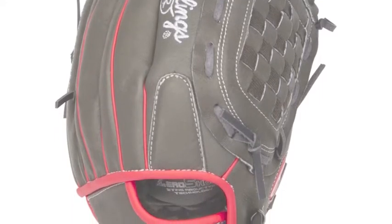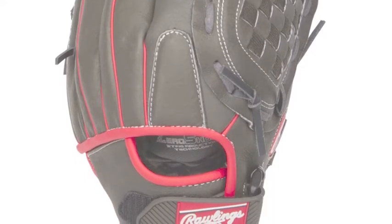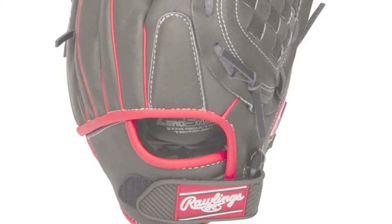Rawlings Mark of a Pro Light series gloves have an innovative mesh back construction, which allows for the removal of the extra weight that a glove possesses.